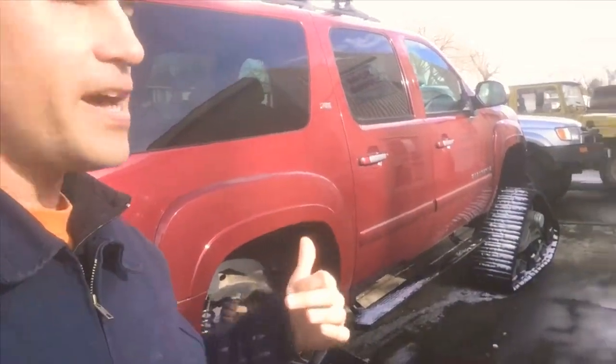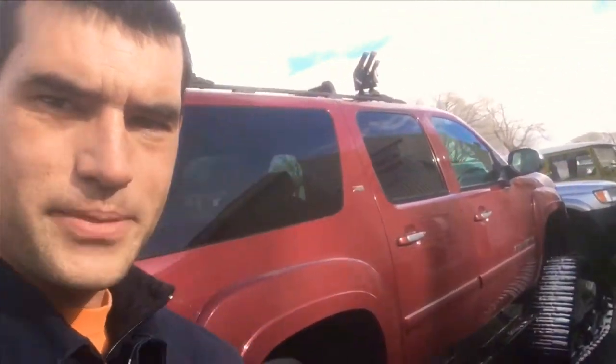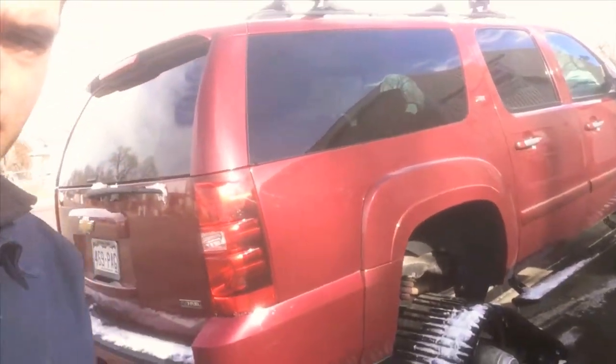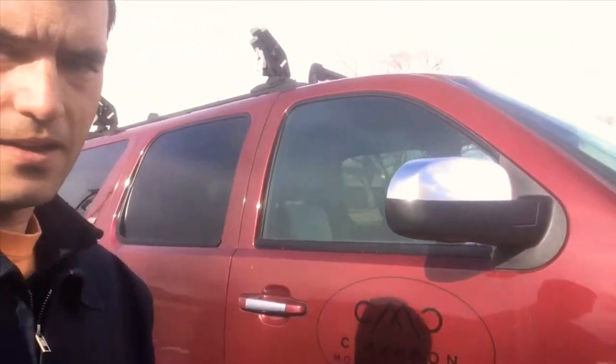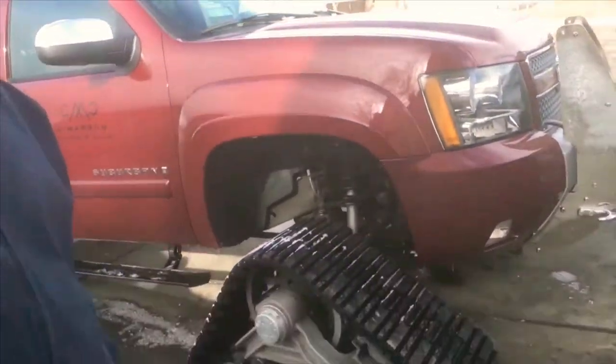I'm out at Alpine Off-Road, which is one of the local shops that does off-roading, 4x4s, custom builds, and maintenance. This is a Suburban that the Cimarron Mountain Club uses — it's basically a private ski resort and they take high-end clients up in either this, which is why it has tracks on it, or a snowcat.